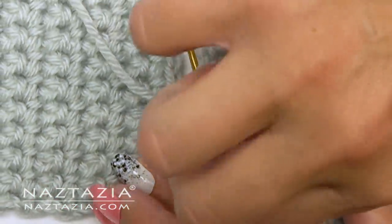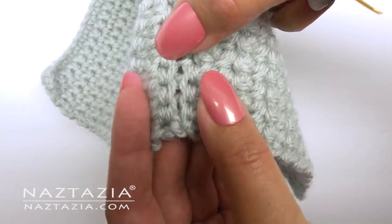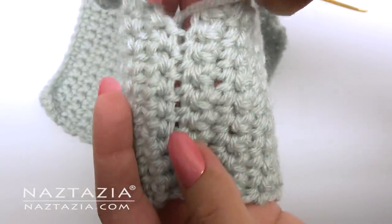Then be sure to weave in the end securely by piercing the yarn strands. You can see how the first several stitches create a stretchy seam and the next several stitches are a more solid seam.